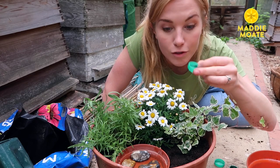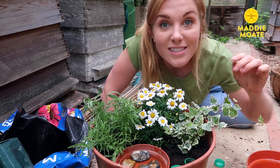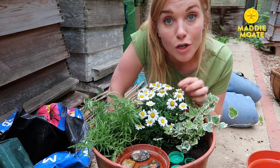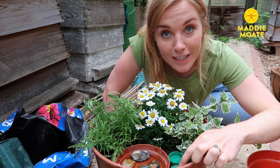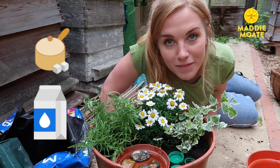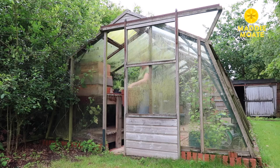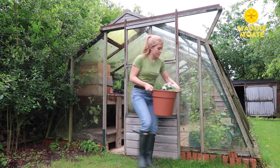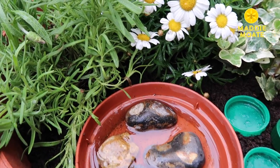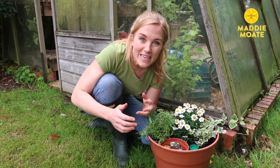If you want, get your recycled bottle caps and push those into the compost as well. They look like little stepping stones, and later in the year when your plants have stopped flowering you can fill these with a mixture of sugar and water so your bees will continue to have something to eat. And there you go! With food to eat, water to drink, and some sugary liquid to keep them going in the cooler months, this is the perfect one-pot stop bee cafe.